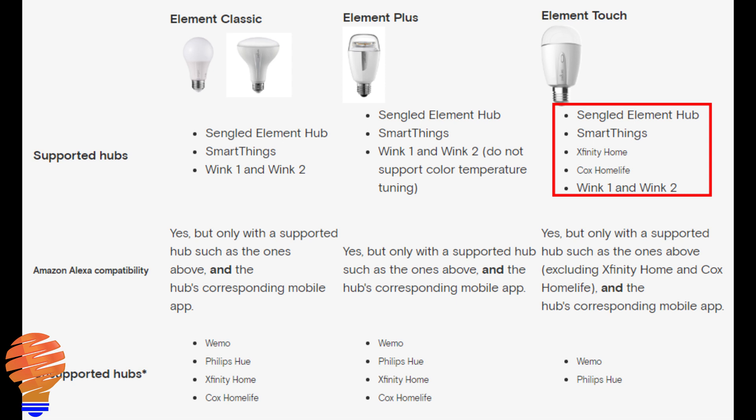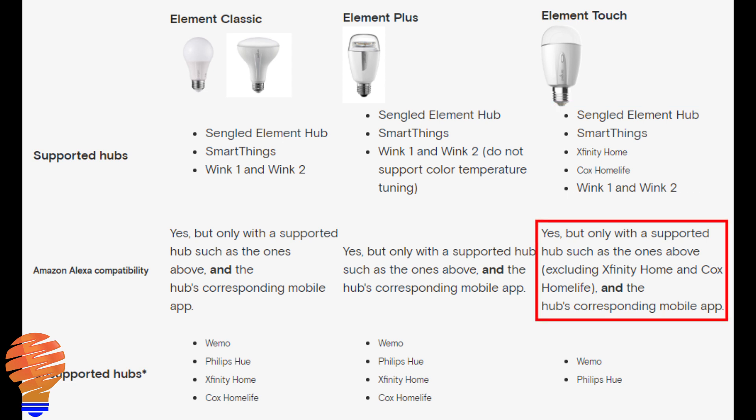On the Element Touch you get access to Xfinity Home and Cox Home Life. You also get access to Alexa, and you just have Wemo and the Philips Hue hubs that are not capable.